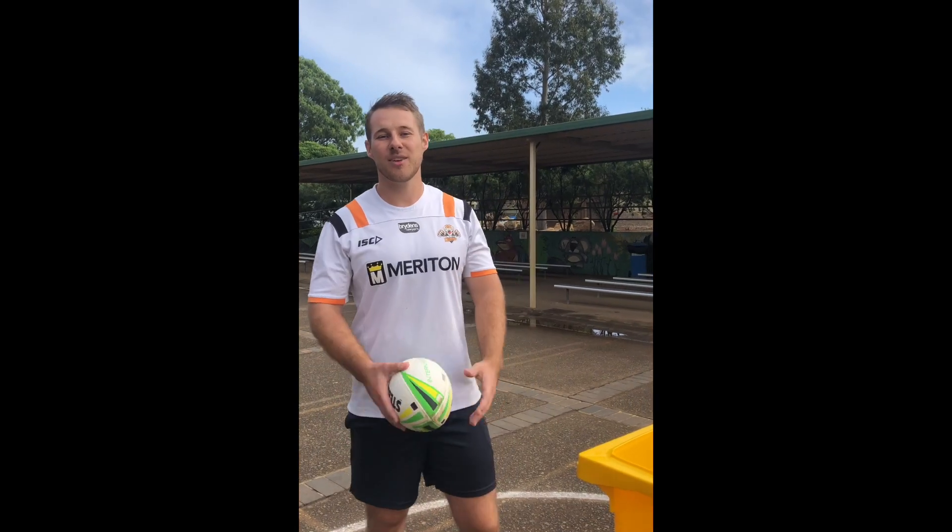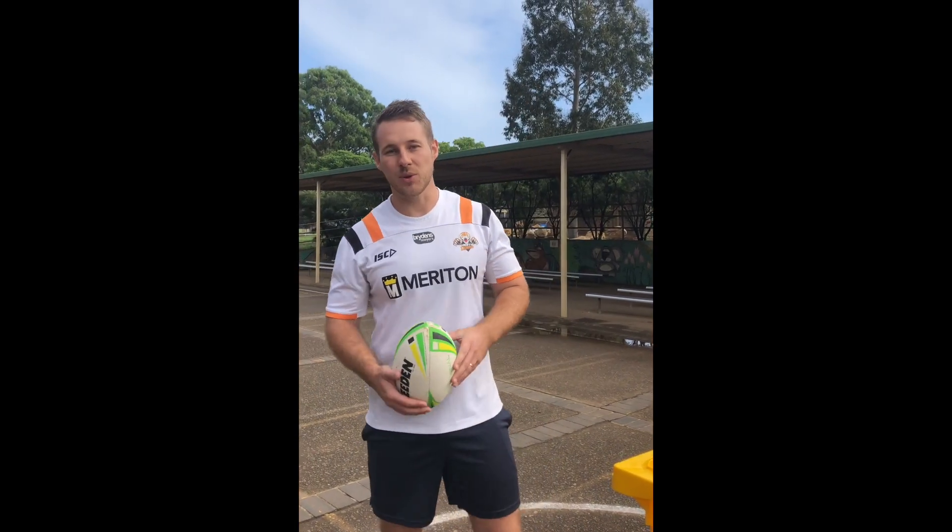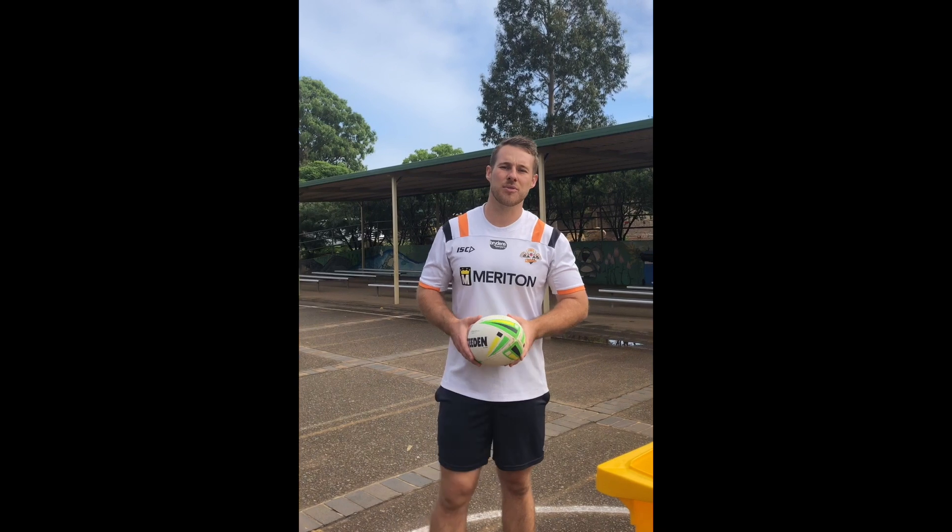Hey guys, Mr. Withers here again for another PDHPE challenge. For this one, we're going to be working on the skill of throwing or passing.